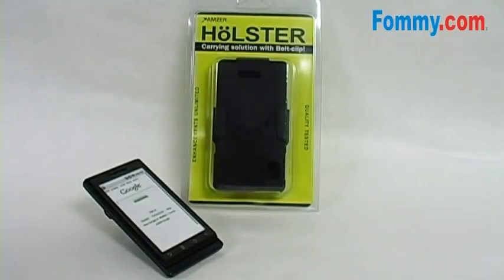The Emser Shell Holster Case Combo for the Motorola Droid is a sturdy, streamlined case.